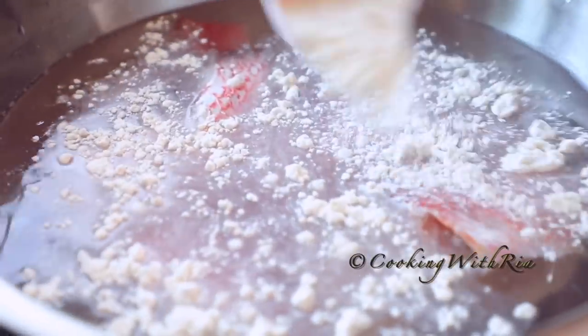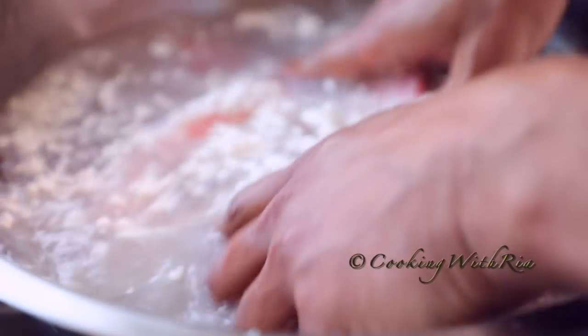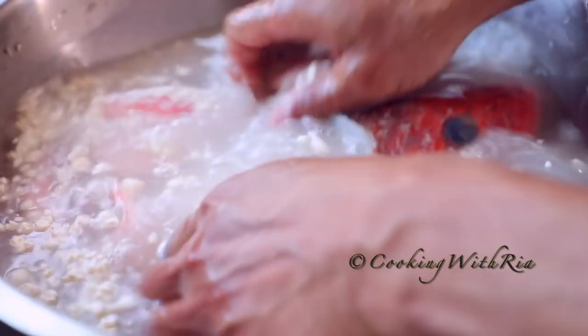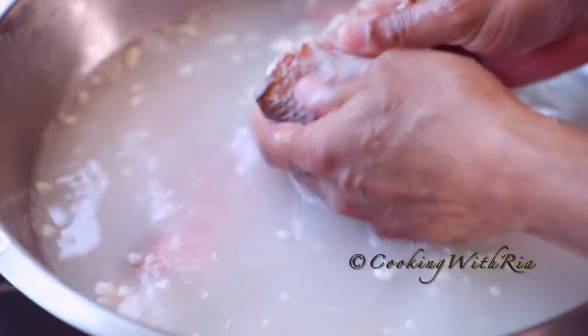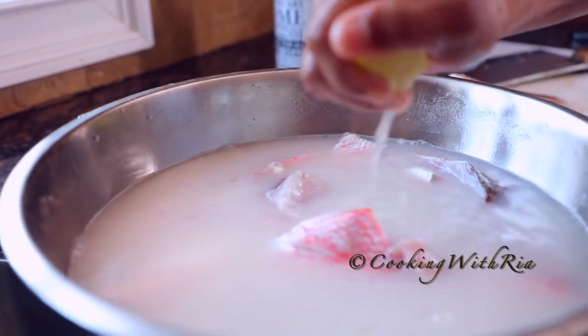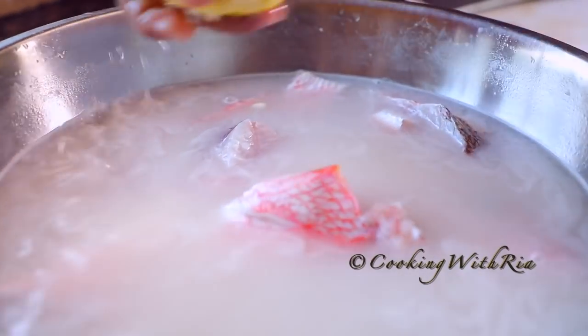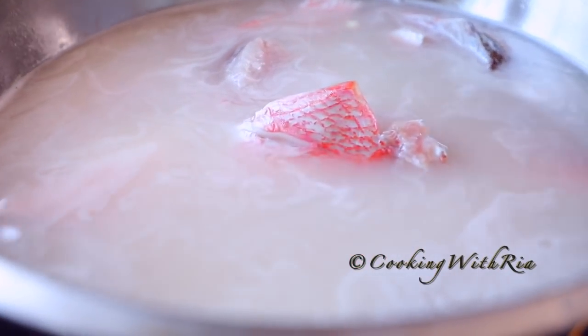To wash the fish, we'll place it in a bowl, fill it with cold water, add about a quarter cup of all-purpose flour, and swish it around to remove any freshness. We'll repeat rinsing with cold water until the water runs clear. You can also use the juice of a lime or lemon to wash the fish. If you're gluten-free, just a lime or lemon will do.